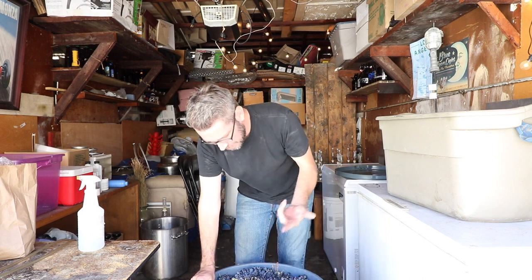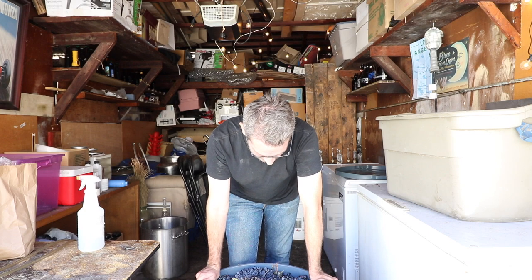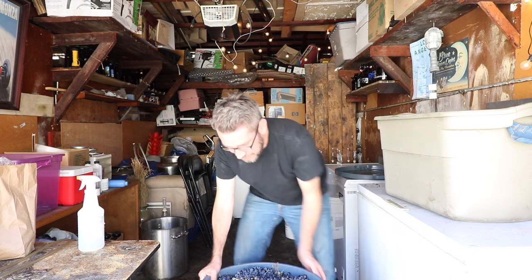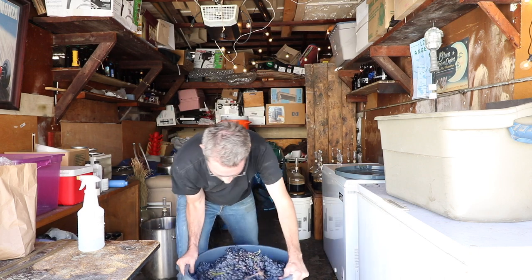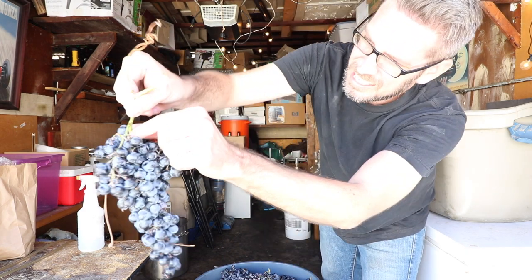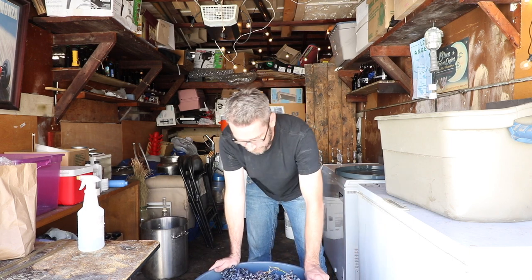I'm going to take as much of these stems out as I can — maybe a couple pounds worth. I have about 100 pounds of grapes in here. I'm destemming right now because I want to get rid of as much of the greenness as I possibly can, because that can raise the pH and cause tannins I might not want. But most of the grapes are going to have them anyway, so I'm okay with that.